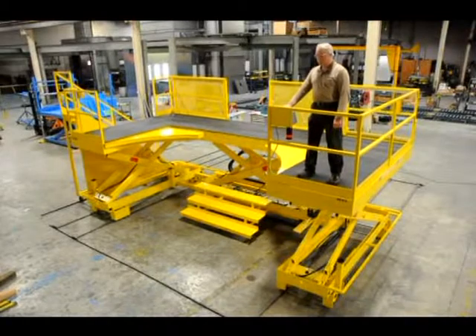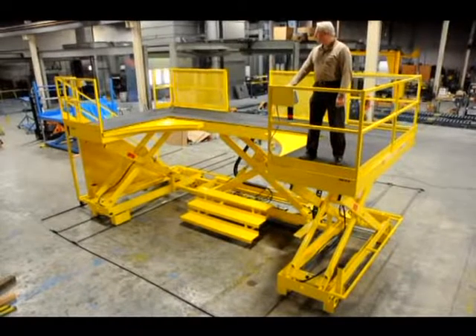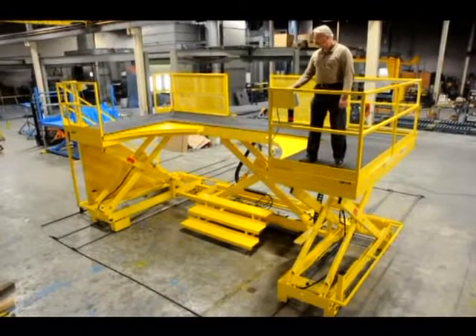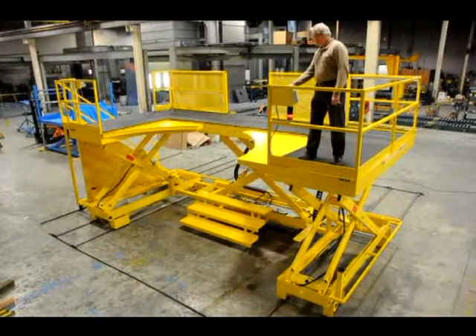The capacity of the lift is 3,000 pounds. The vertical travel is approximately 60 inches. Each curved platform extension has 30 inches of horizontal movement.